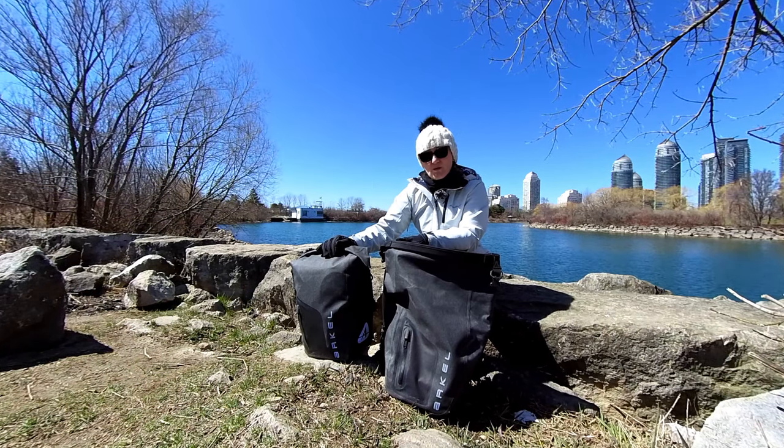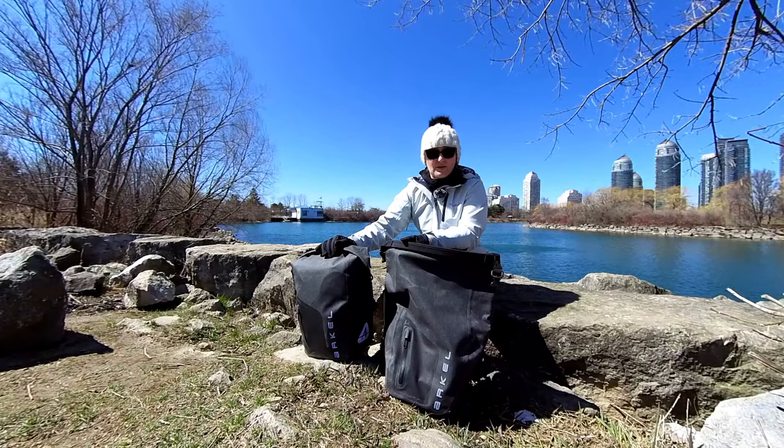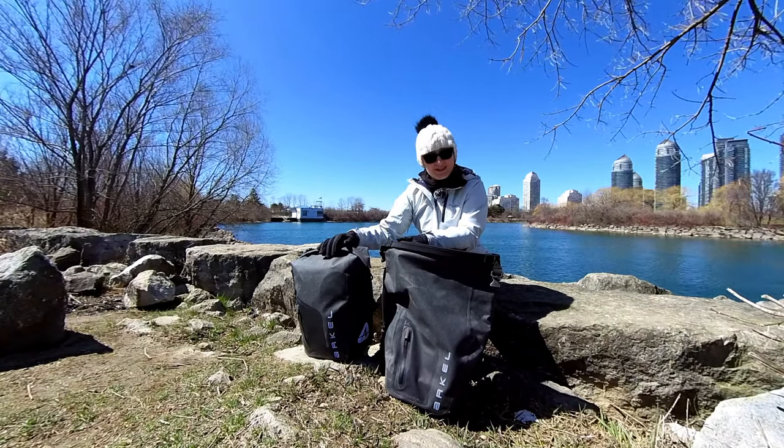I've ridden with these bags for over a thousand kilometers, I've taken them on two self-supported tours, and I've also used them as part of my cycle commuting setup. There are some pros and there are some cons and I would like to share them with you in this video. So if you're interested, keep watching.